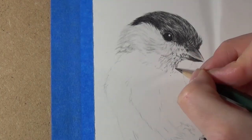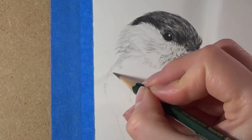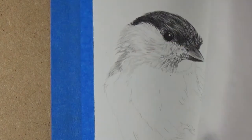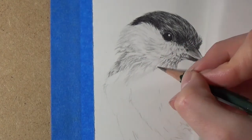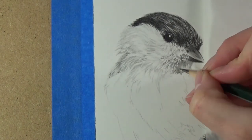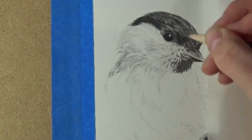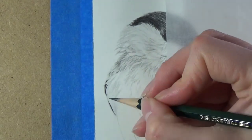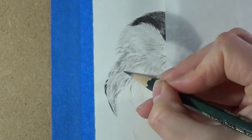Now look at how short the feathers around his beak are compared to the feathers towards the back of his head. It's important to pay close attention to these. Also the feathers around his beak are kind of choppy looking and cast a lot of shadows, so I'm being careful to pay close attention to that. The sheet of translucent paper you can see under my hand as I work is called glassine. I like to use it as a barrier between my hand and whatever I'm working on, as it prevents me from smudging my work or transferring any oils from my hand. The good thing about it is that nothing sticks to it, which makes it really effective for this purpose.